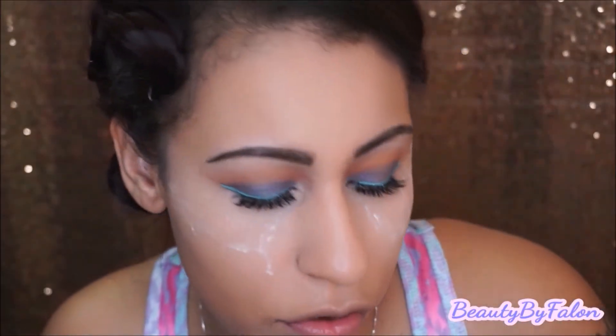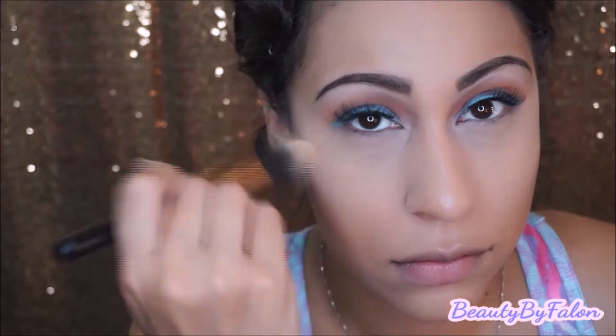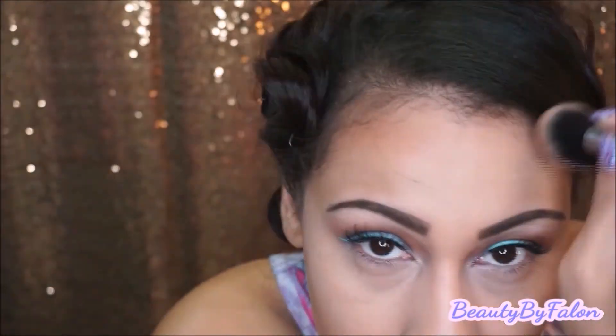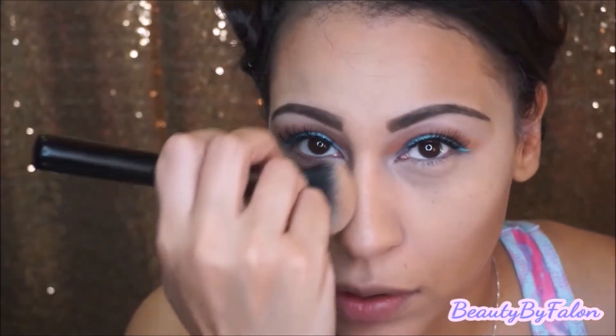I'm going to go in with this e.l.f. bronzer palette. I'm going to go ahead and wipe this away, and then I'm going to go in with the Wet n Wild Mega Glow contouring and use this side right here on my nose.